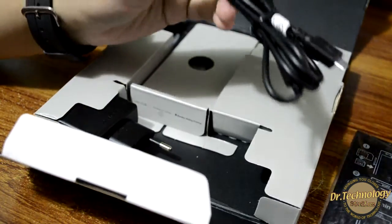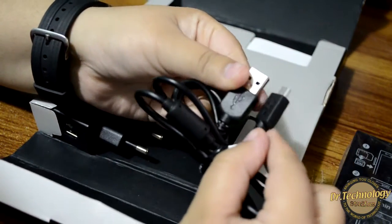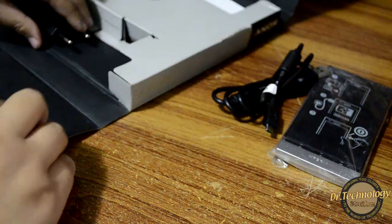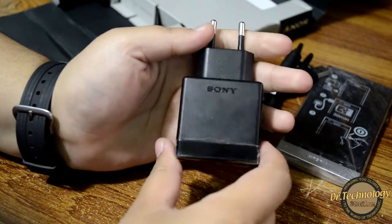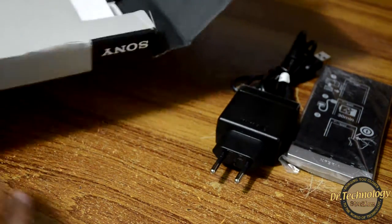We do get a data cable with the device — you can see it is the standard kind of data cable. Other than that, in the box we also get a Sony charger.